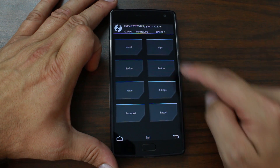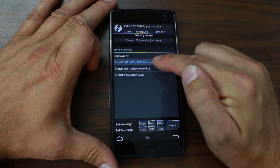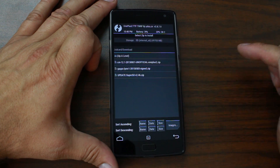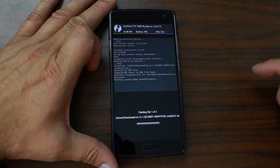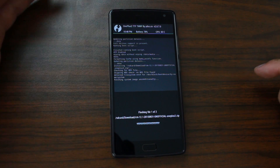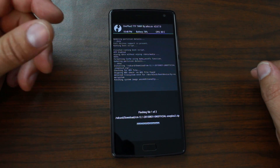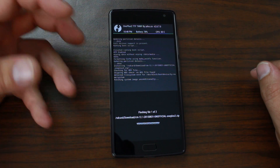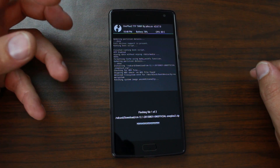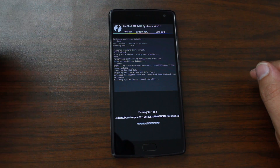Then go back, go to Install. I'm in the right folder so select CM 12.1, click on that, then Add ZIP and click on the Google applications, then swipe across to flash both files. It's basically that easy. When the flash is done — which shouldn't take too long because this is a fast device and the files aren't that big, about half a gig total — you'll reboot the phone and you'll be rocking CM 12.1.